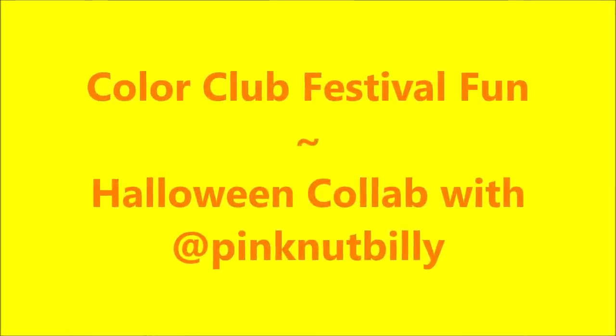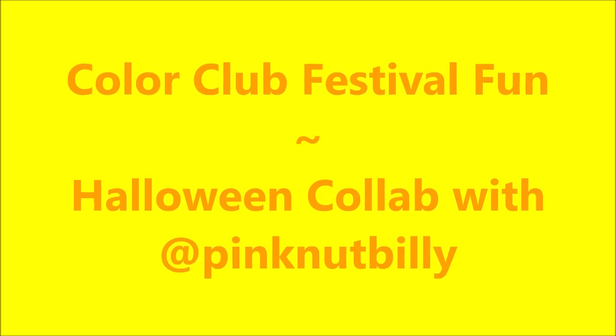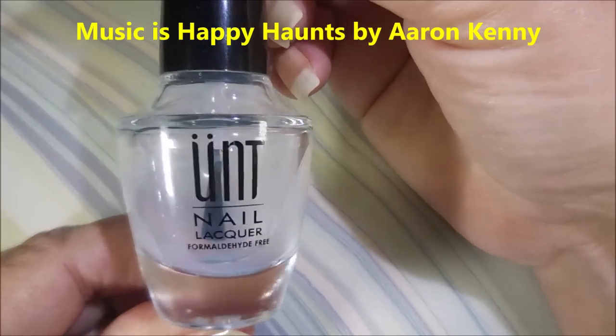Hello, my friend, and welcome to my channel. Today I've got Color Club Festival Fun, and I'm doing a collab with Pink Nut Billy, also known as Daphne.